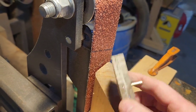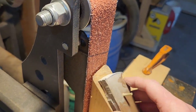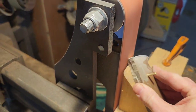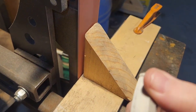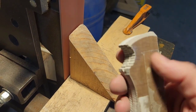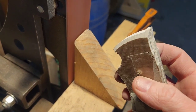It works really well. I used to do it just freehand and it was hard to keep them even. There you go — nice, even bevel. Take that as deep as you want, grind it off, flip it over to the other side. It comes out looking great.